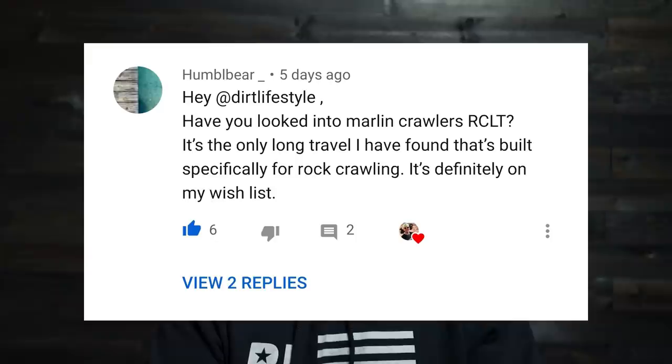Humble Bear asks: 'Have you looked into Marlin Crawler's RCLT? It's the only long travel I've found built specifically for rock crawling.' It's definitely on my wish list. I have emailed them twice this week — not even asking for free stuff, just reaching out saying I would love to work with you guys. This is exactly what my subscribers want to see: a way to make IFS high-clearance and good in the rocks. I linked to my channel and said I'd love to work with them in any capacity, even if that just means I get one of the early kits. If any of you know anybody at Marlin Crawler and have some connection, have them get a hold of me — I seriously want to work with them.